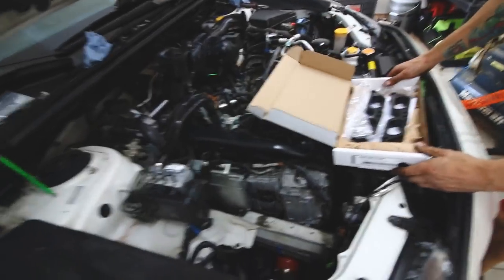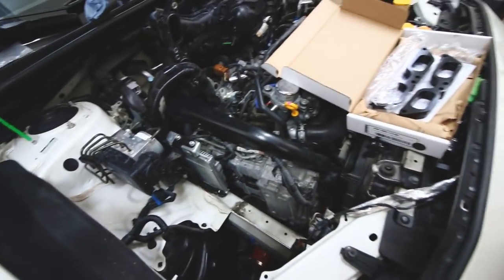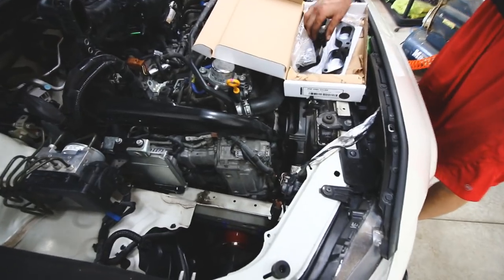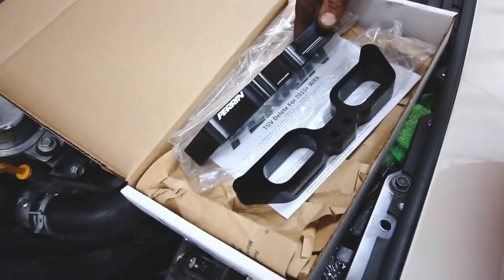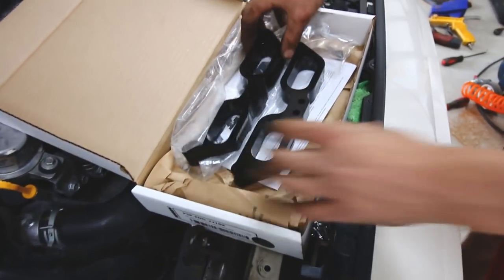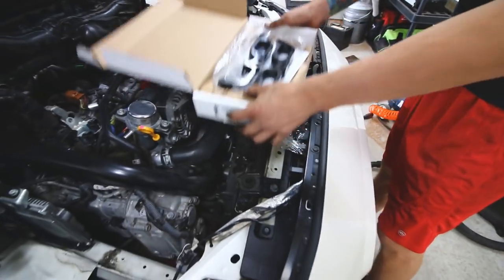Once you've got everything disassembled — doing the walnut blasting and the EGR delete all at once — we can now put on the Pairing TGV deletes. Here they are. This is pretty much the final step as we're assembling everything back together. So we can put them right into place.